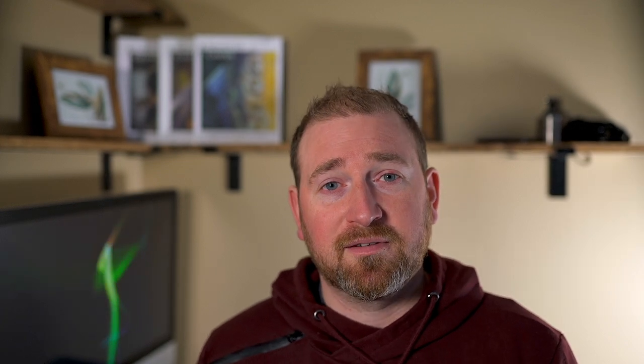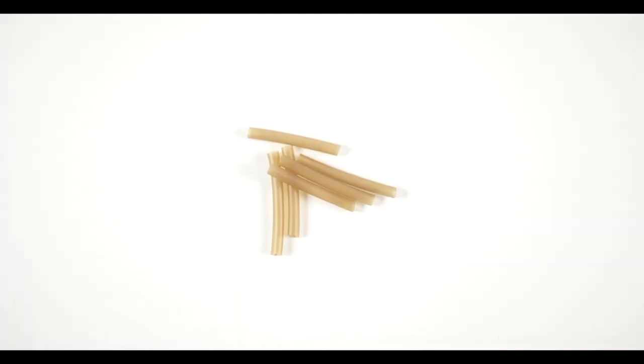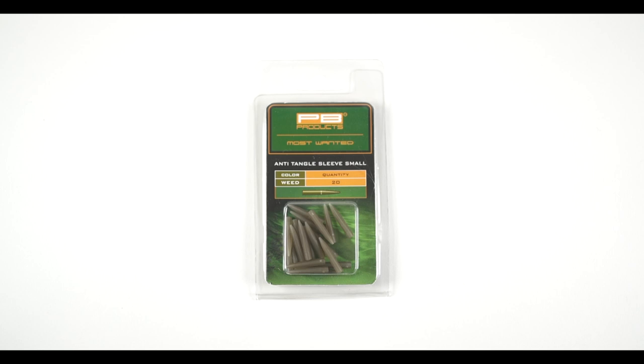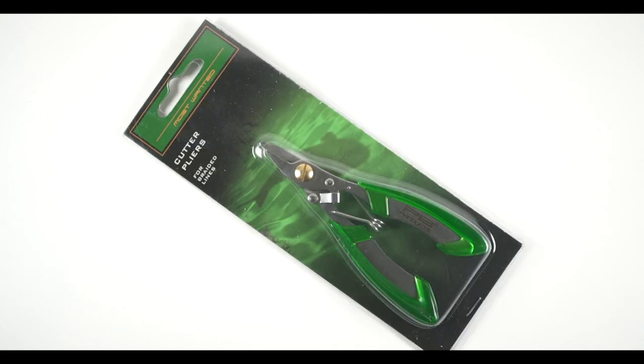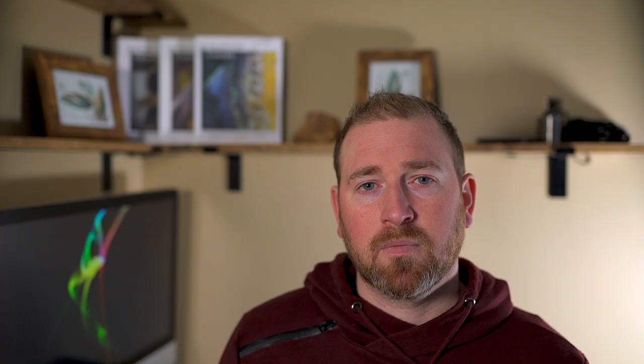The components you will need are your choice of the following: hooks, hook link material, rig rings, shrink tube, anti-tangle sleeves, braid scissors or snips, a baiting needle, a puller tool, bait stops, and lastly a bait of your choice.